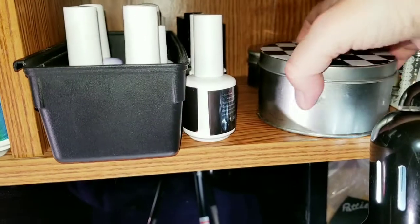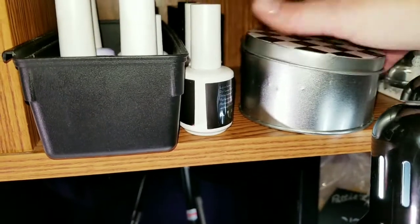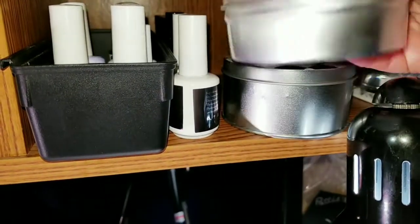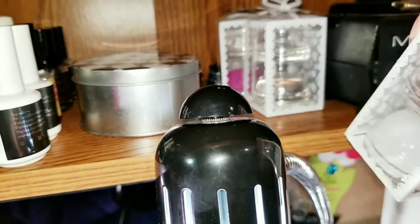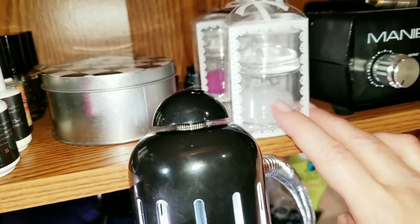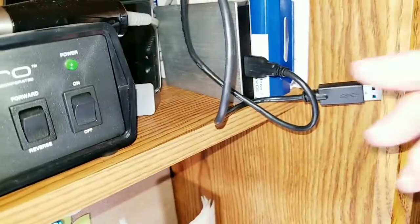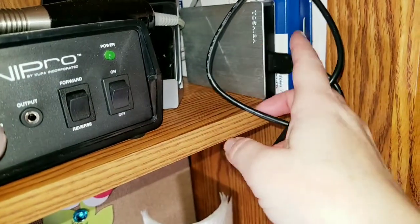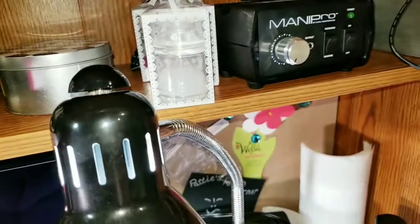These are my little false nail holders, and back there are some false nails that I was practicing on or some random ones there to do some practicing on. Here is a whole bunch of stampers, which shouldn't be up here, but I'm getting ready to do a review on stampers so that's why they're there. I've got my Mani Pro drill and then some electronics back there — old phone, iPod, external hard drive, paper — that kind of thing. Nothing nail related.